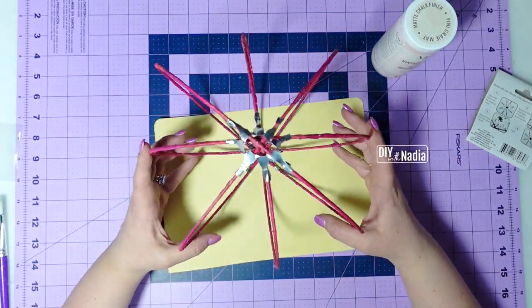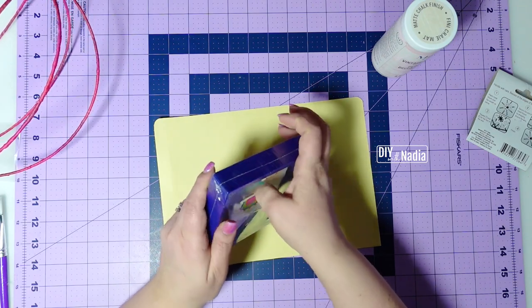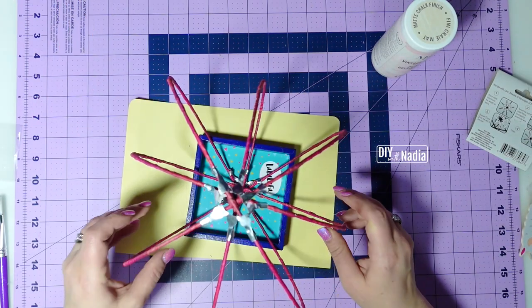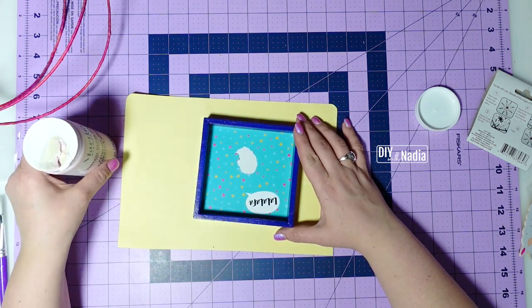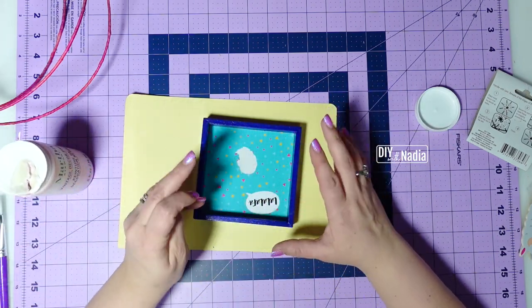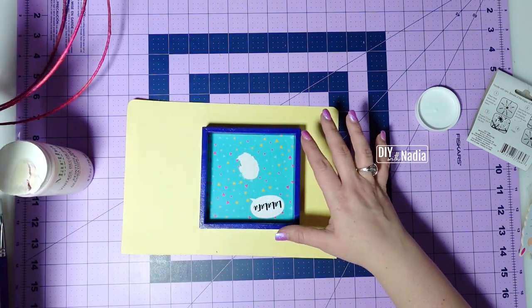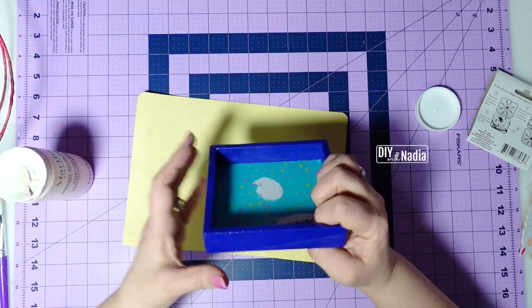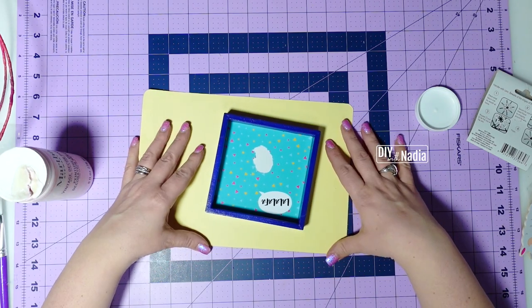Now we need to put our sphere on something. I tend to use these little shadow boxes from the Dollar Tree — they sit really nicely on top. Before I hot glue the centerpiece to the shadow box, I'm going to give it two coats of this Martha Stewart chalk paint. It's a light pink that will go with our arrangement nicely. You really want to do the sides too, because if your centerpiece is somewhere high, it will definitely peek through. I'll give it a few coats of paint and be right back.